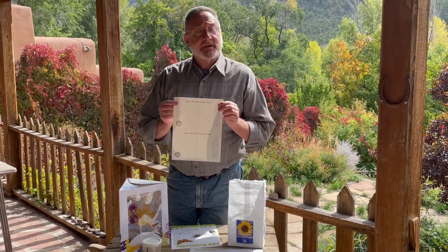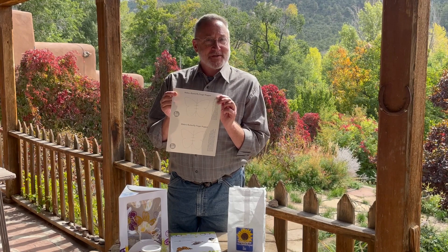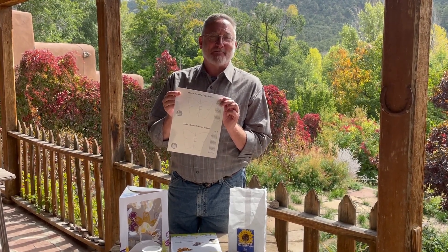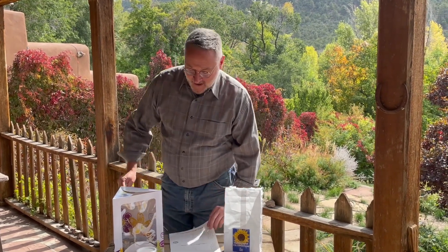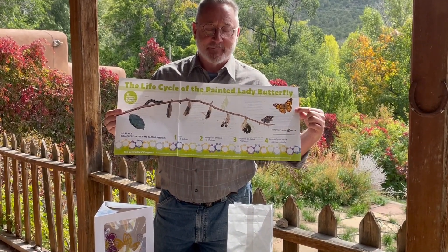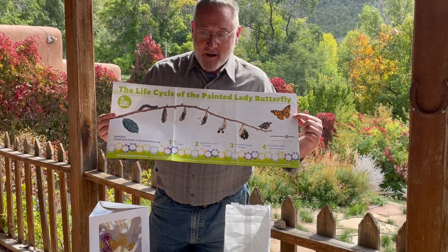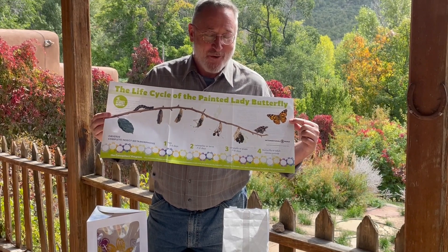You also get a template to make butterfly finger puppets out of paper with your students. We like to say that the finger puppets are butterflies that the students can play with and touch. And then you also get a life cycle poster, which has a beautiful photograph of the four stages of metamorphosis, and it'll help you and your students understand these four stages of how the butterfly transforms over time.